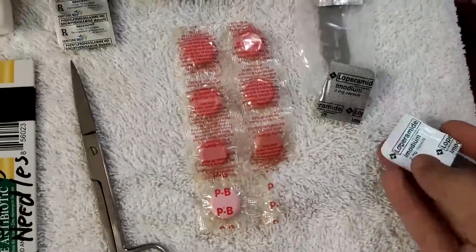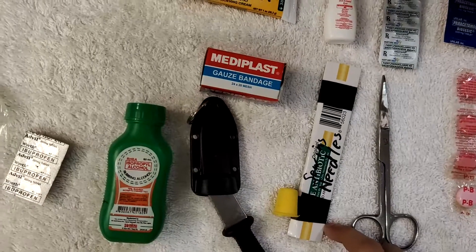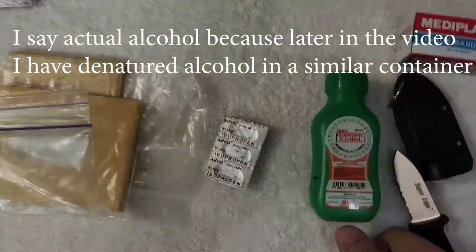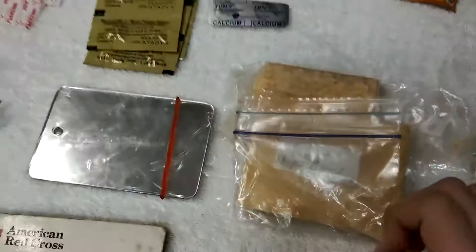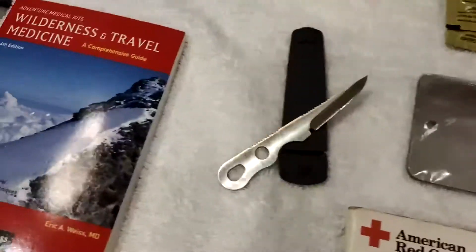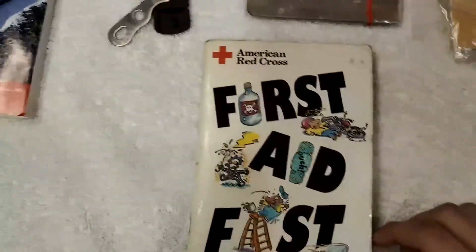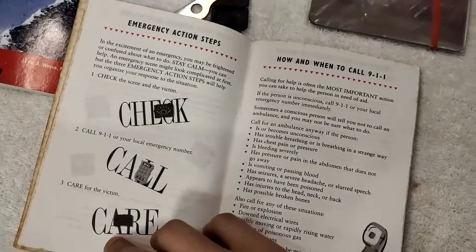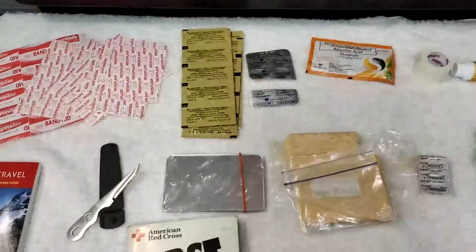We have imodium, pepto-bismol, scissors, sewing needles, a thimble, a small knife, alcohol, ibuprofen, and celox — it stops bleeding, they use this in the military, for very serious cuts. We have a mirror, another small blade, and a book for wilderness and travel, plus a first aid kit book. So it has pretty much everything here.